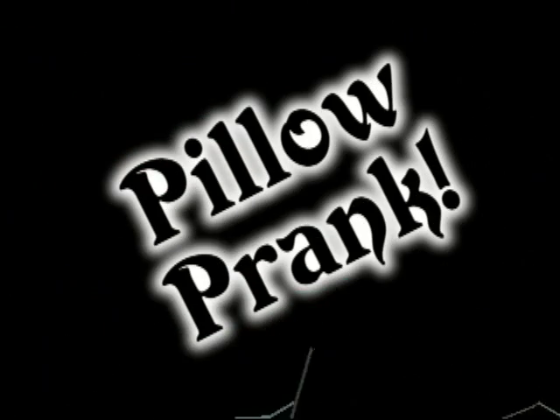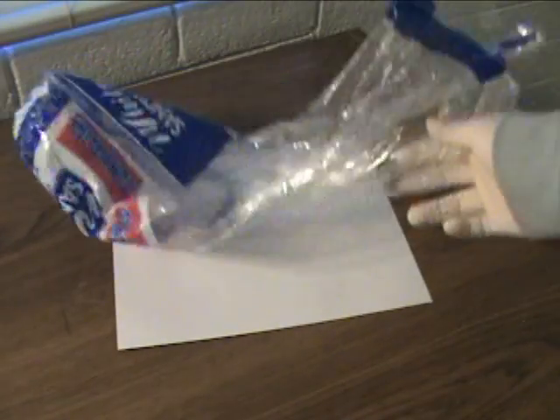Here's another household prank that is sure to make a big mess. You'll need a sandwich bag and a can of shaving cream.